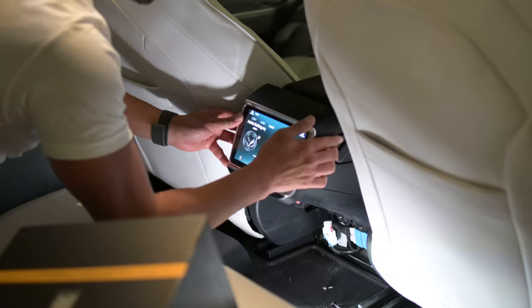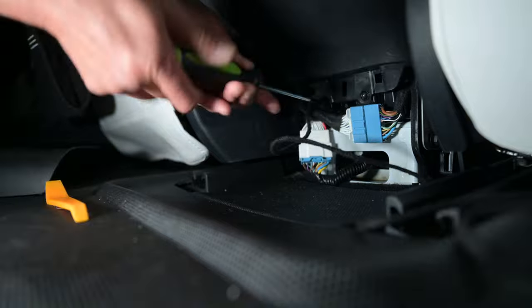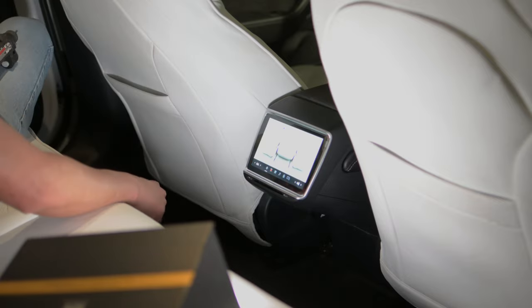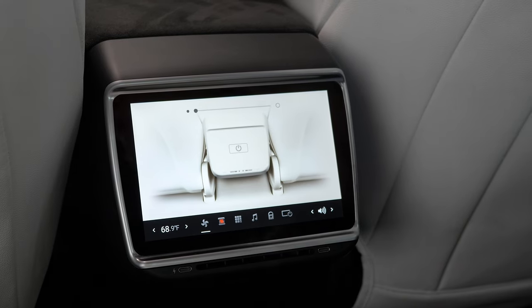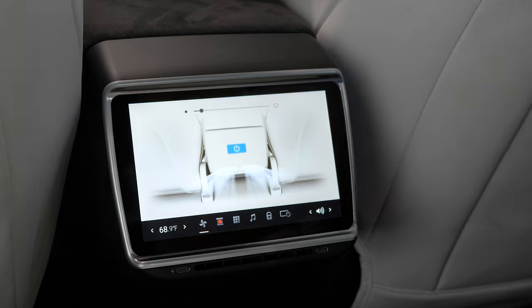Then you just push the monitor in. It clips into place, and then you screw everything back, and then you just push back in the little plastic panel — and it's that simple. Once the front is on and the master controller is on, the person in the back can actually play with it.